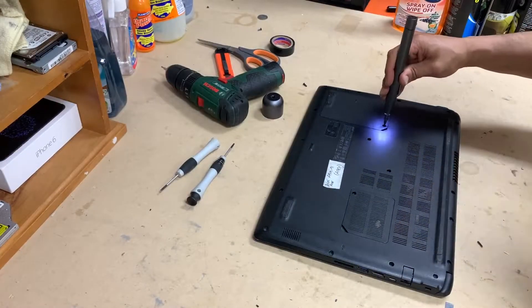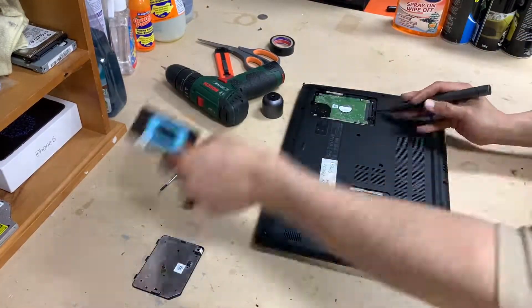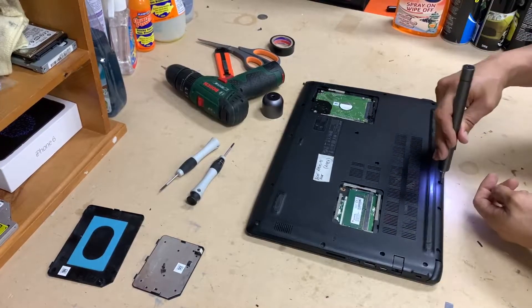Hey, so Aspire 5, A515 — NVMe SSD, hard drive, and RAM upgrades.